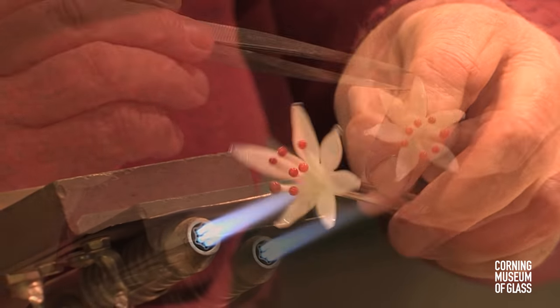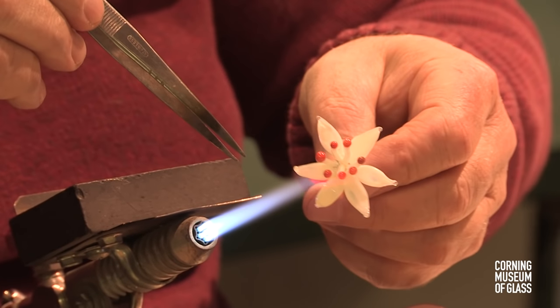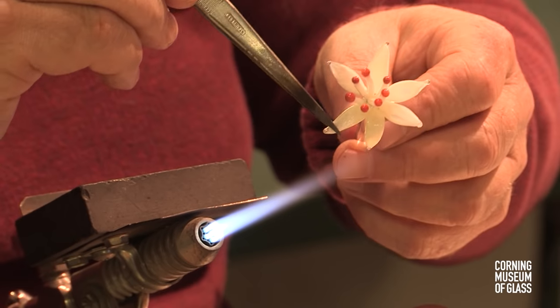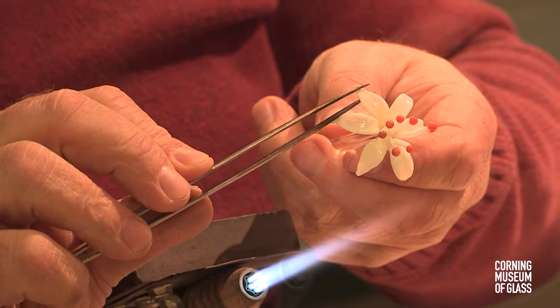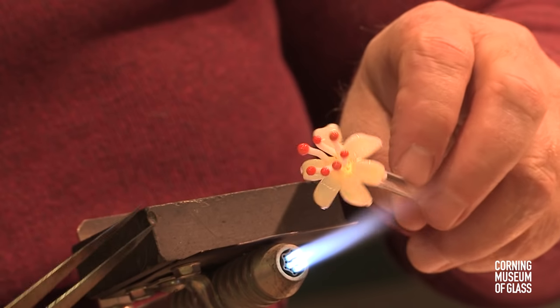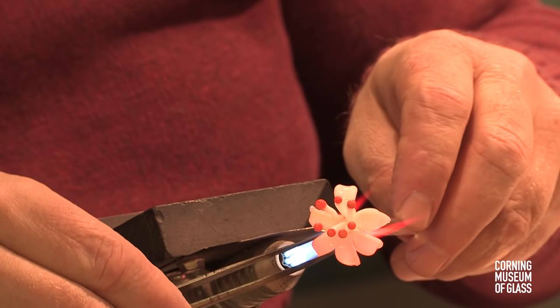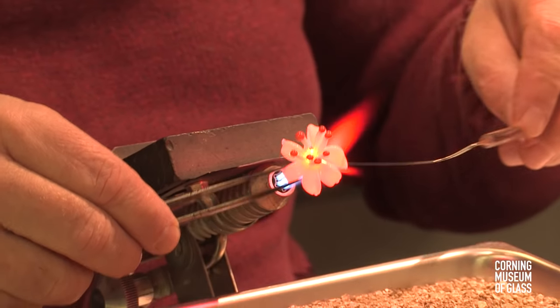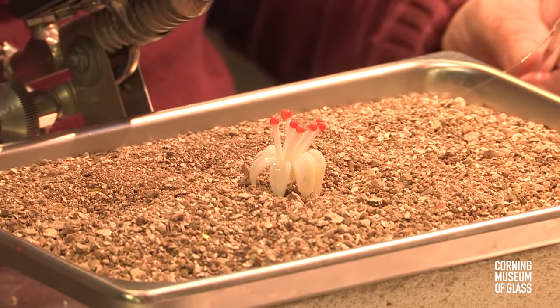The petals are reheated and given their final shape. The flower is flame cut from the gathering rod and placed on hold in an annealing oven.